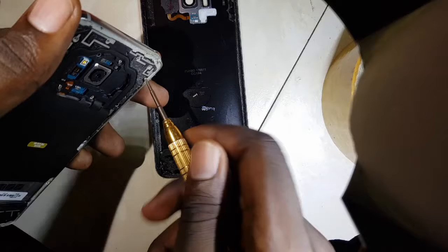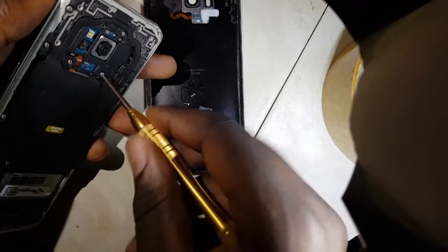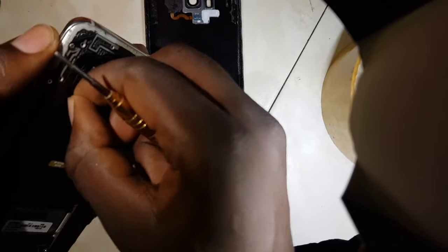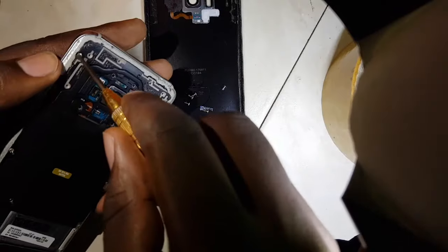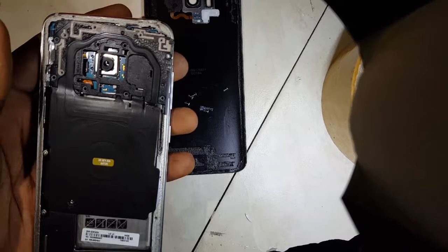This is a Samsung S8 — I think it's a Japanese quality variant, because all the default languages and apps appear to be Japanese. The model will actually be a bit different from the manual Samsung S8, but the mechanism is the same. The charging system is the same, so in case you have such issues you can always fix it by the same method.